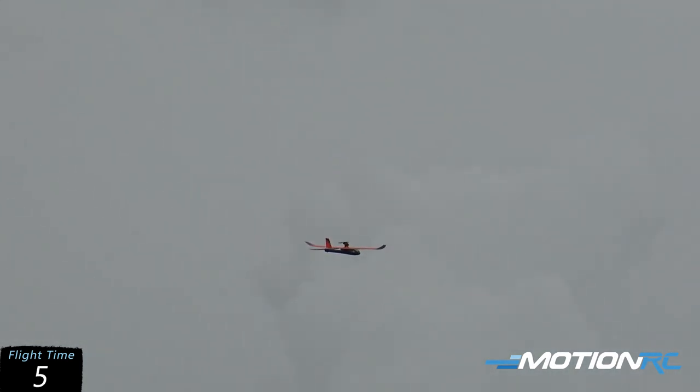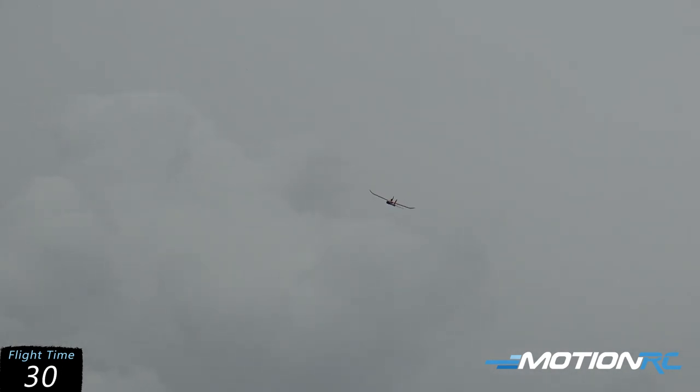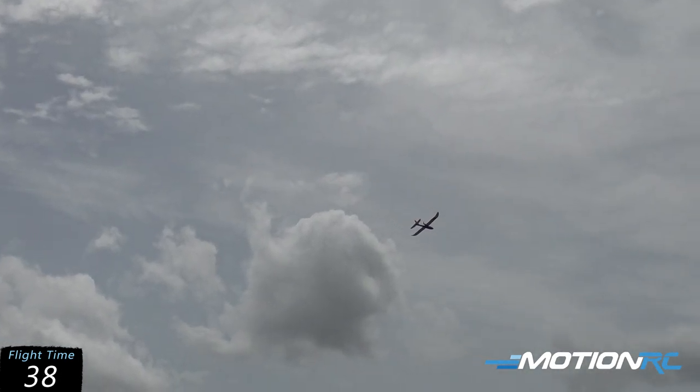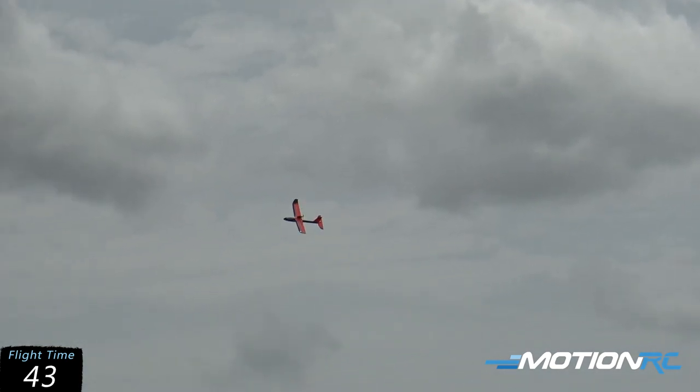All right, getting some trim put into it. Like I said, this is the ready-to-fly, and I am just trimming it out right now. It's not bad for a ready-to-fly, and it's a glider — hey, this ain't bad at all. Look at that. Little touchy. I've got it on the lower rates. Elevator's still just a touch touchy right now. It'll be all right. Right out of the box, just a couple screws to get you flying.